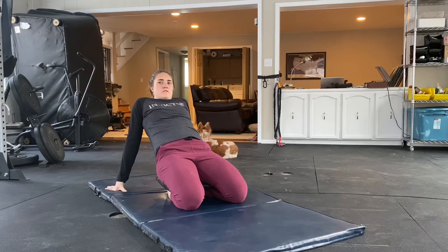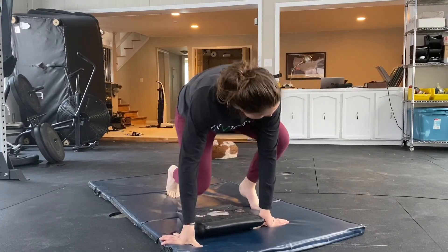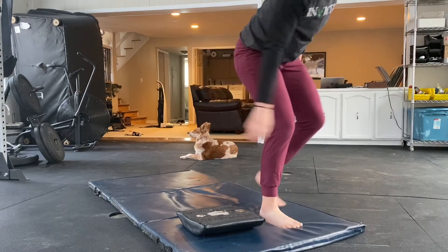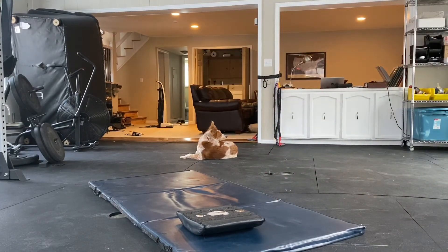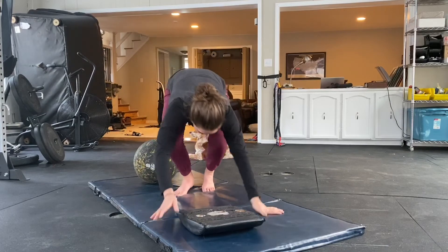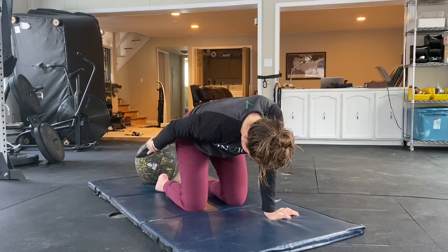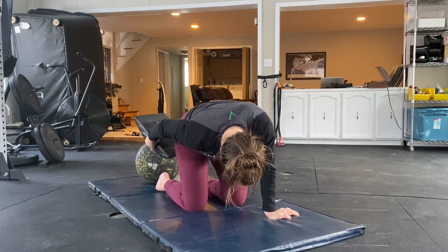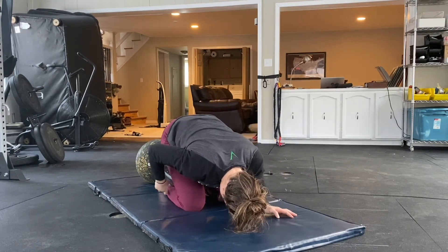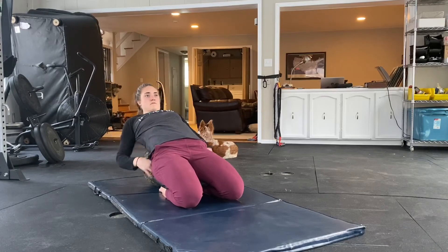Here's when I decide it's time to get some back support going. This might be just leaning back onto your couch or a chair — I'm going to grab a big round ball.